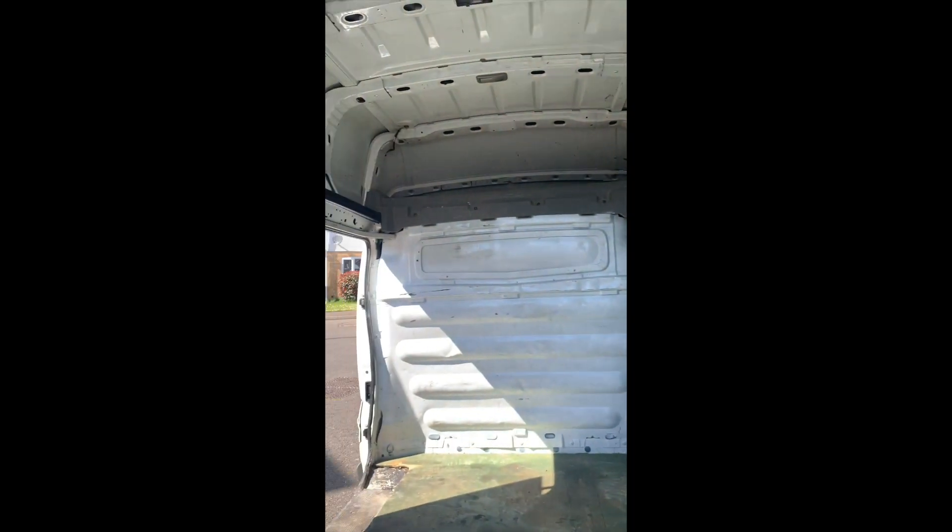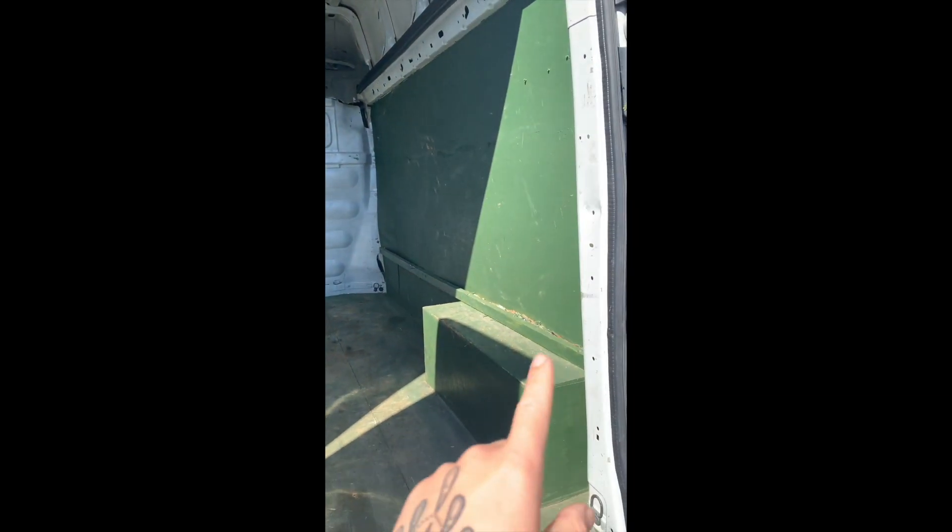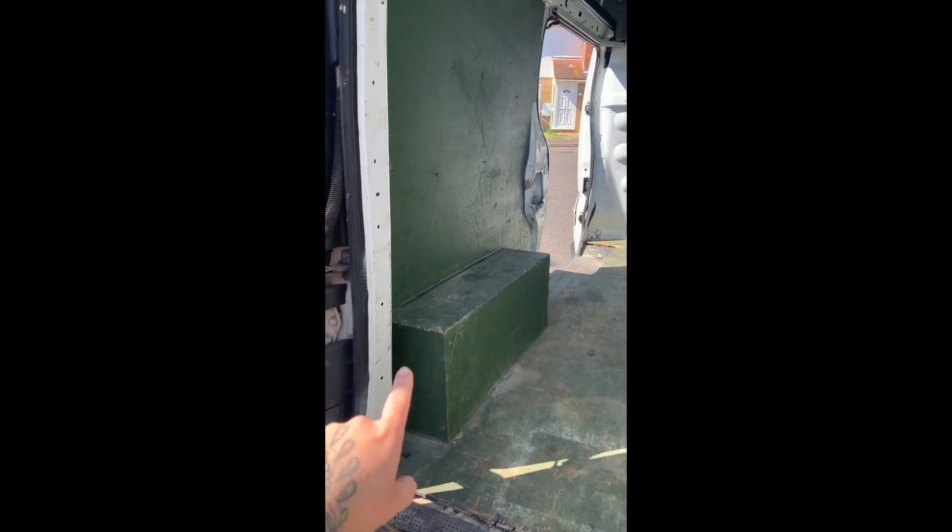This whole van conversion thing I've just realized is very difficult when you know nothing about tools. I've cleaned the inside of the van, kind of — there's bits and bobs — but I've taken everything out. Now it's just time to take out all of the wood, which I've never done before, so this is going to be fun. I have screwdrivers to take off all this wood basically.